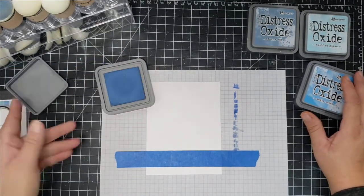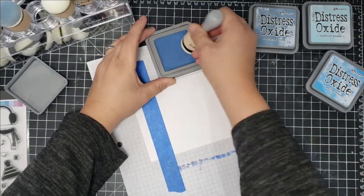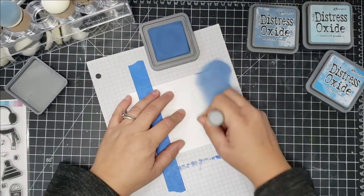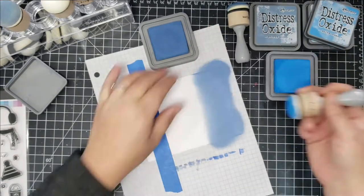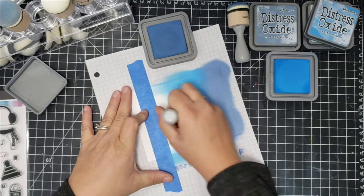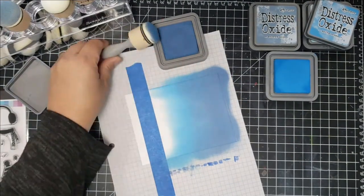I'm going to take a piece of Bristol smooth cardstock and blend some ink with my Scrapbook.com ink blender tool. The first color I'm using is Faded Jeans, and then I also use Salty Ocean. I'm just trying to blend the colors out right before the tape line and leave a little bit of white space towards the bottom, going back and forth — this is like hyper speed!